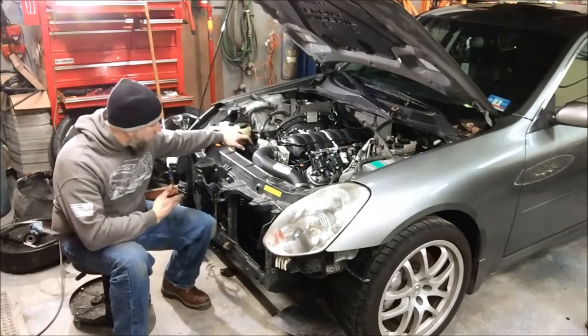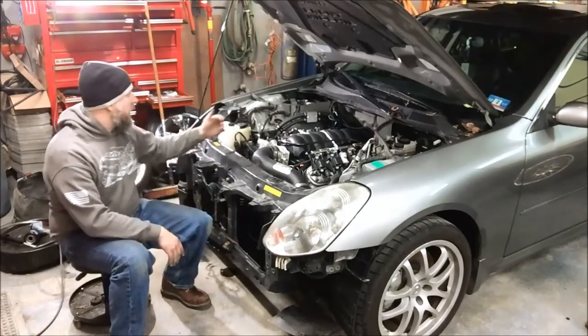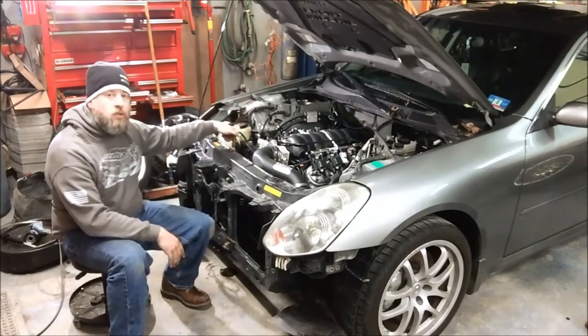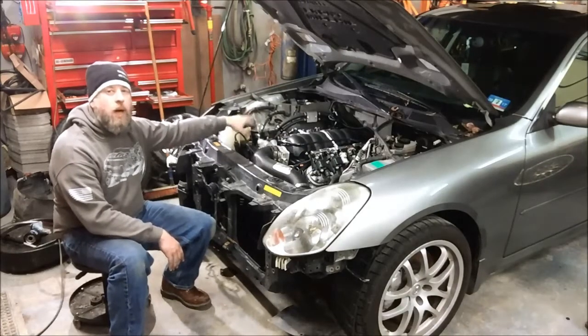Additionally, the factory alternator is retained in its factory location, so your stock battery cable that went from the battery to the alternator to the starter can be retained in this conversion — you don't have to make any new battery cables.